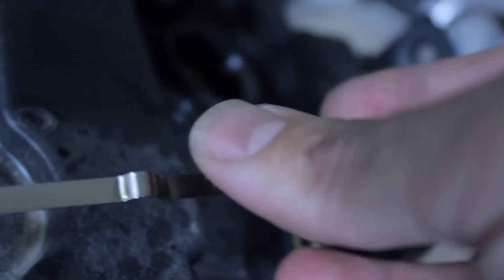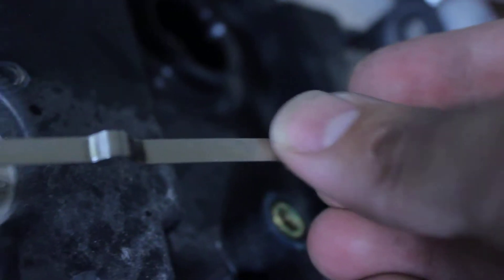This is actually very clear because it's bright in here. Just so you can see — see that shine? That's motor oil, just so you can see that.